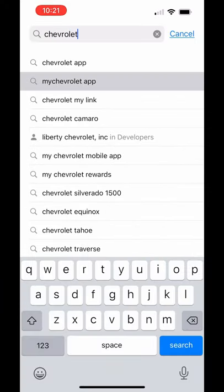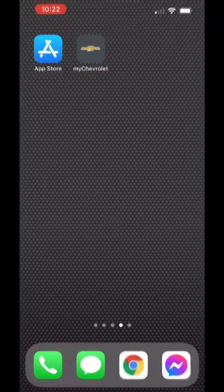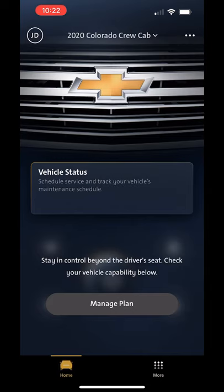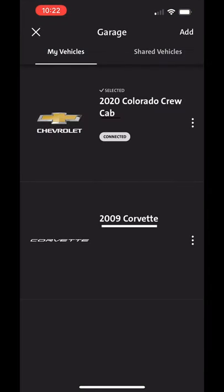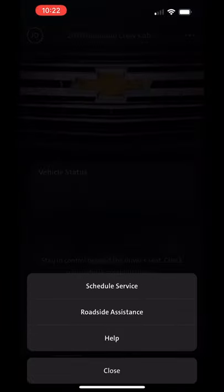Go into the Apple App Store, type in Chevrolet, find the My Chevrolet app — it looks like this. Install it, then open it up. You can see you can do a lot of cool stuff with it if you've got a Chevrolet vehicle. You can even manage your vehicles, schedule service, or roadside assistance.